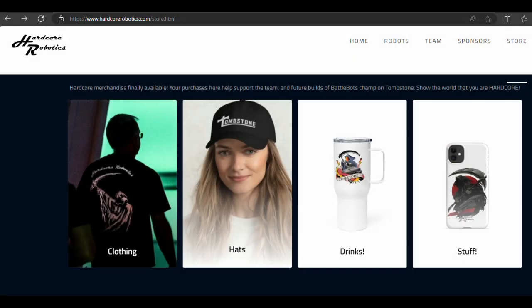In case you're interested in any of the hardcore gear that the team wears, all of our items are now available on our web store — there is a link below.